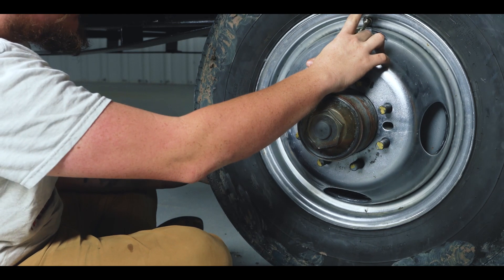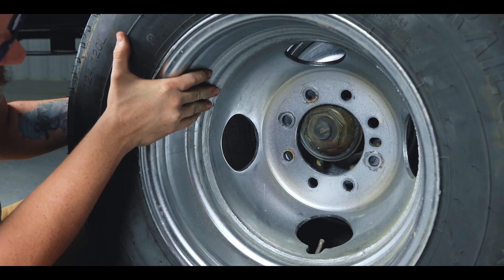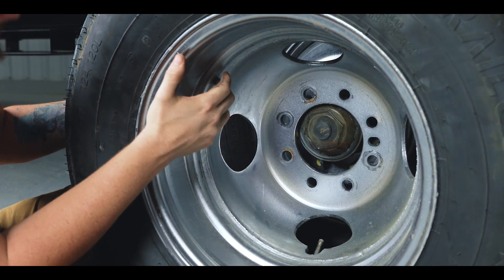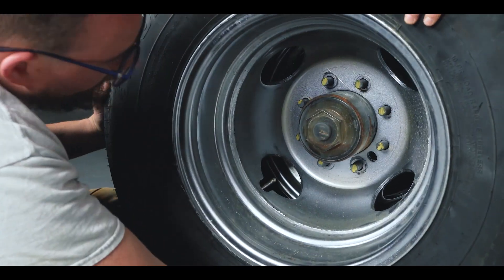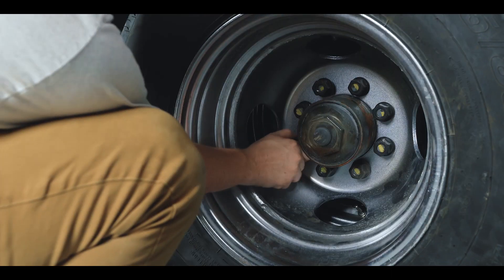On dual wheel setups like these, you want to line up the tire stems opposite of each other so you can air up and check the pressure on each tire. With that said, we can start putting the lugs on and getting them as snug as we can.